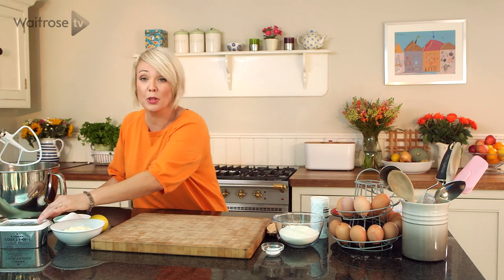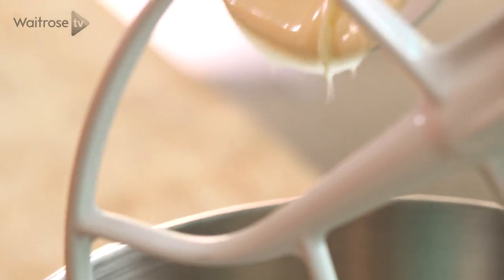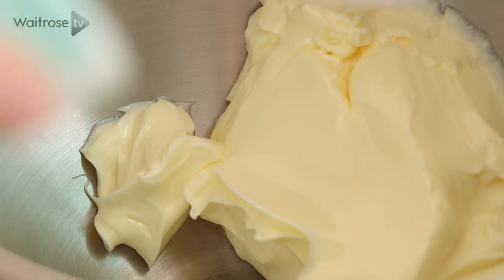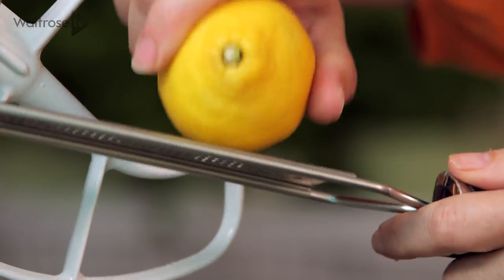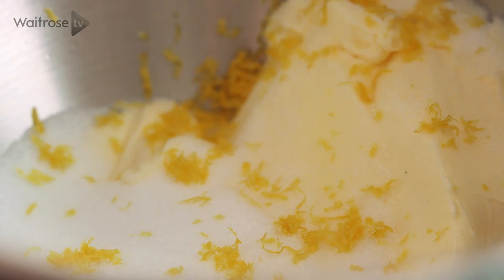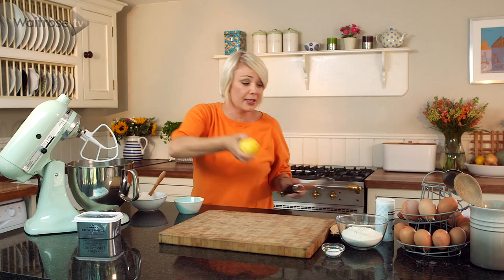To begin with, I've got some Lurpak baking butter and I'm going to pop it into my food mixer. Next, I've got some caster sugar and the grated zest of one lemon. You can use a regular electric hand whisk if you prefer, but these standing mixers just make it a little bit easier. We need the juice later, so just set the lemon aside and let's give this a mix.